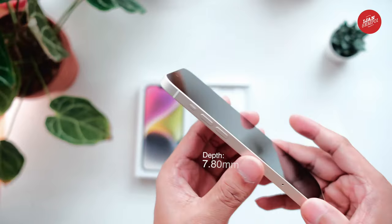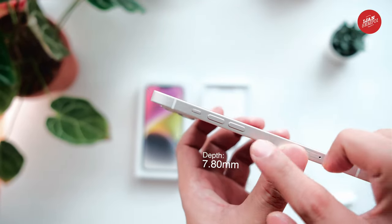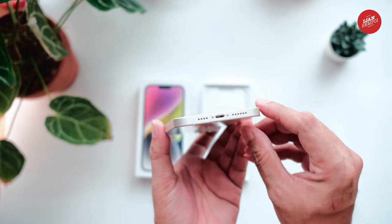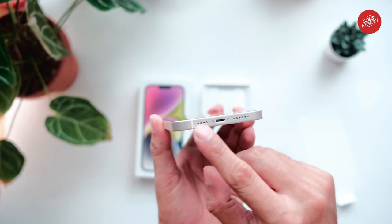The iPhone 14 Plus has a number of external buttons and connectors. On the side of the phone, you'll find the volume up and volume down buttons, as well as the ring or silent switch. Meanwhile, on the bottom of the phone, you'll see the Lightning connector, which is used for charging and data transfer.